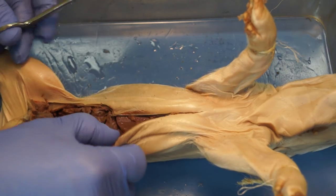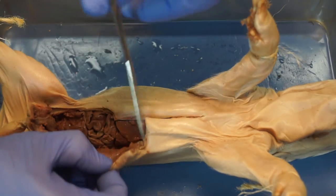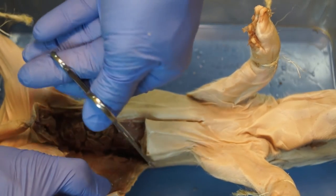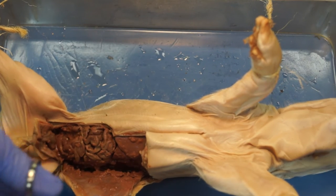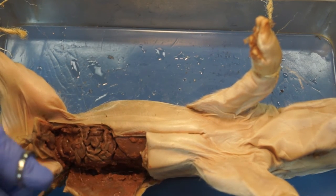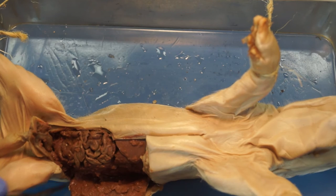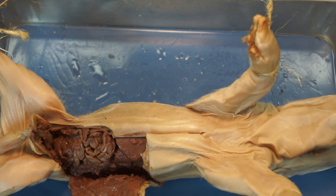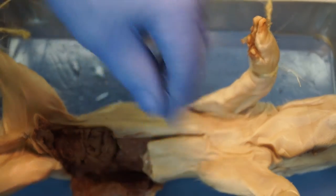Cut number three: cut along the side so we can open up the side of the abdominal cavity and have a flap, so we can actually access all of the things inside the cavity. It may be a little challenging, but take your time carefully. As you do that, if you'd like, you can take a pin or two and pin back the sides so they're out of your way.